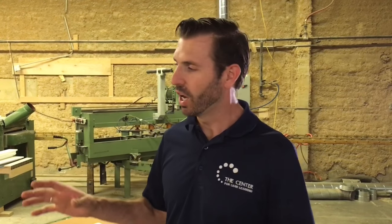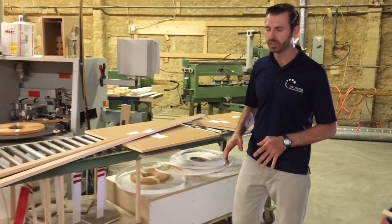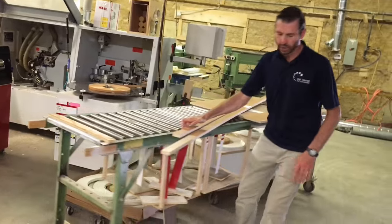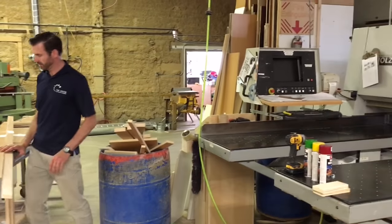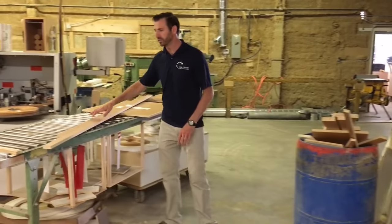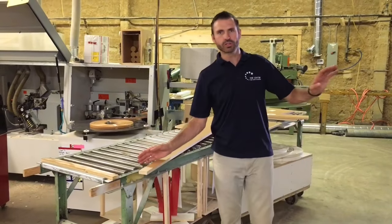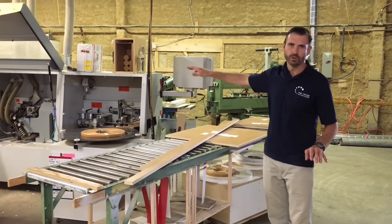Anyone who knows me knows I'm a huge fan of buffer management, so I wanted to walk you through a quick process of how we get from our saw to our edge bander and the improvement we're going to make to that process. We have only one conveyor that goes between our saw and our edge bander. The rule is to cut until the conveyor is full, and then the saw has to stop cutting and move up to the edge bander to continue flow.